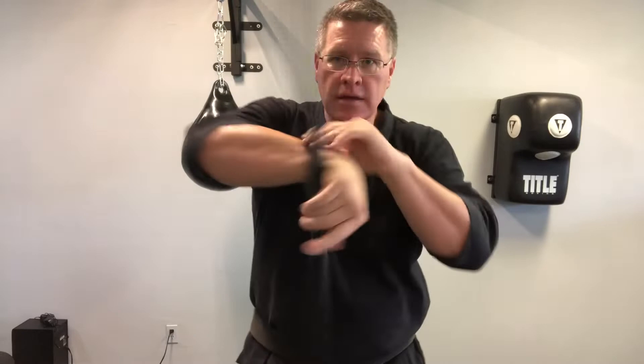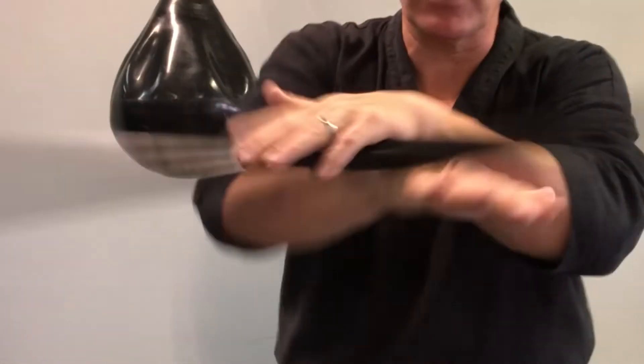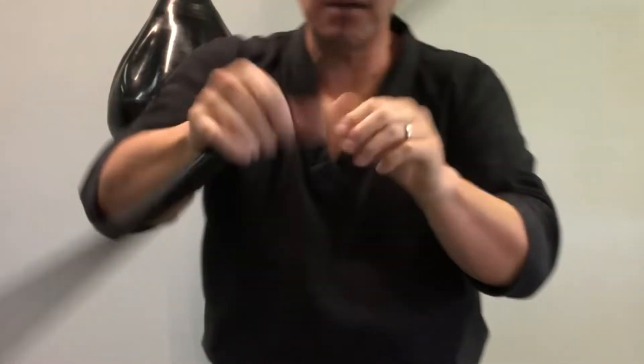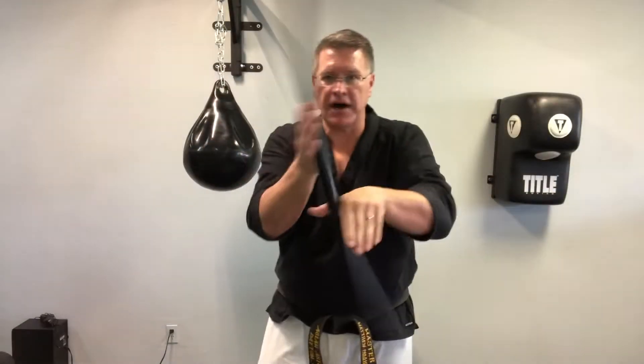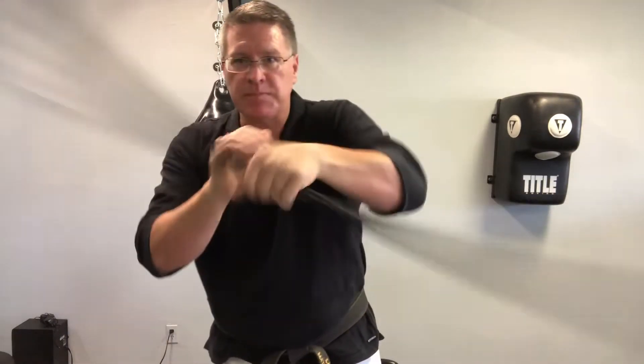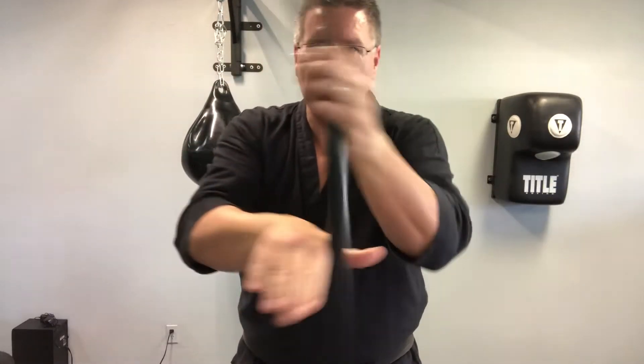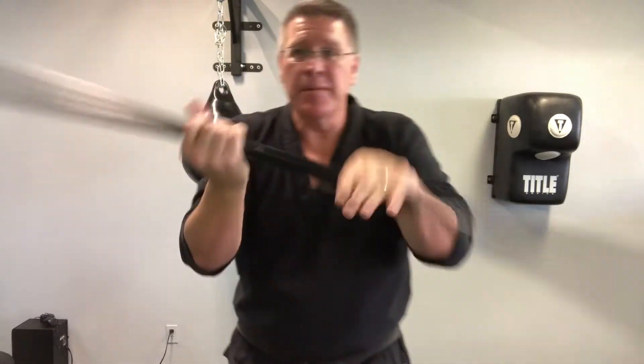Know how to spin — that's bo staff fighting. Know how to spin to get those wrists strong. Know how to spin to lubricate the joints and stay safe from injury. Know how to spin because it looks cool.